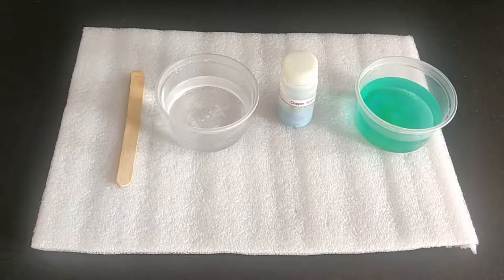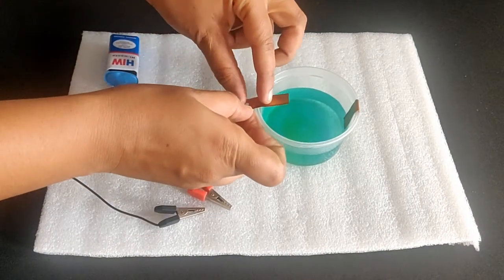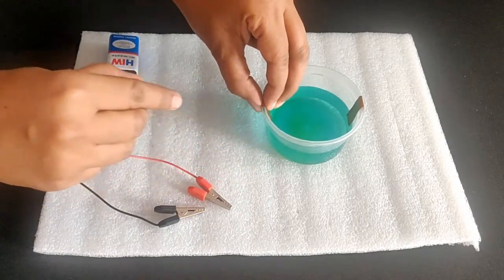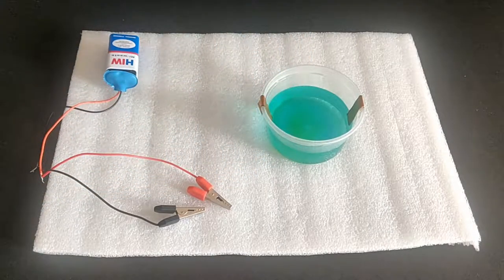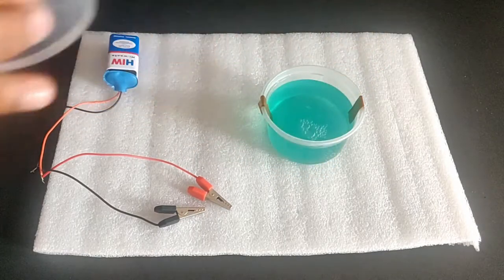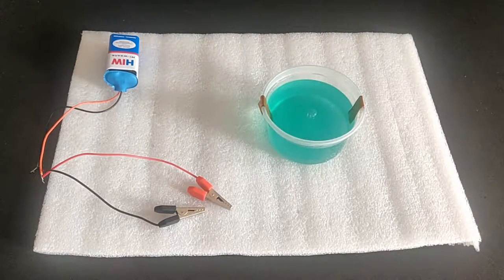Prepare an aqueous solution of copper sulphate by mixing a spatula full of copper sulphate salt with half a cup of water till it is dissolved. Bend the copper strips around the rim of the cup such that their ends are immersed in the copper sulphate solution. You can add some more water if the ends of the copper strips are not immersed in the aqueous solution of copper sulphate.